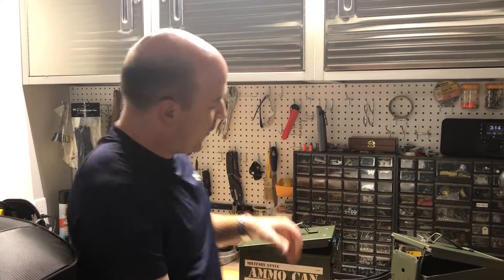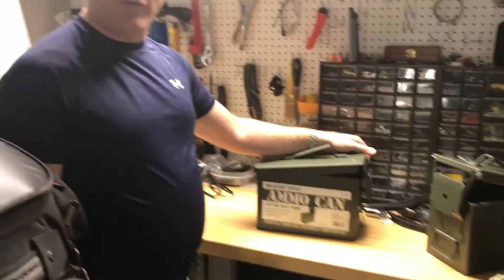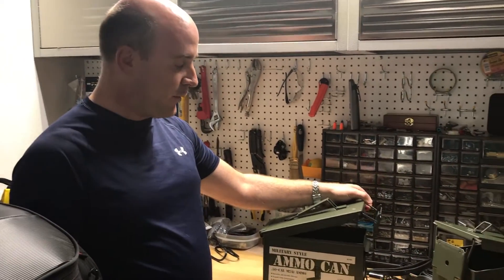So I thought, well what could I use? And I thought, hey a .50 cal ammo can would be good and they're cheap. So I bought one of these from Harbor Freight — it's about $15. I found one at Walmart as well, it was about $12. The ones at Harbor Freight seemed to be a little beefier so I went with that.